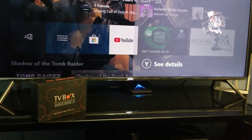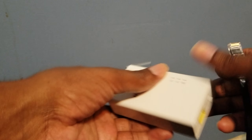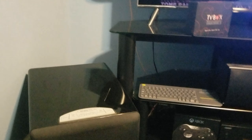I already ran an Ethernet wire to the back of my switch, so all I have to do now is plug it right into this first powerline adapter. When I plug it up it lights up green. The first light is power, the second is Ethernet, and the third is signal strength — they're all lighting up green. All I have to do now is go to the other one and hook it up.